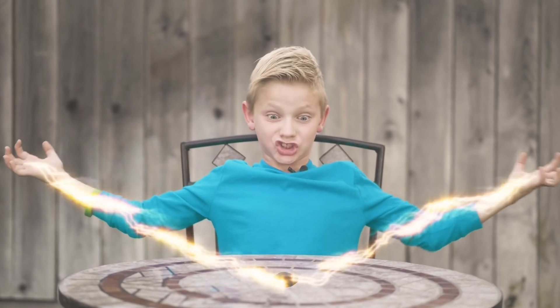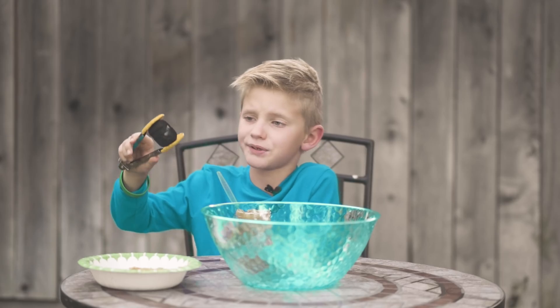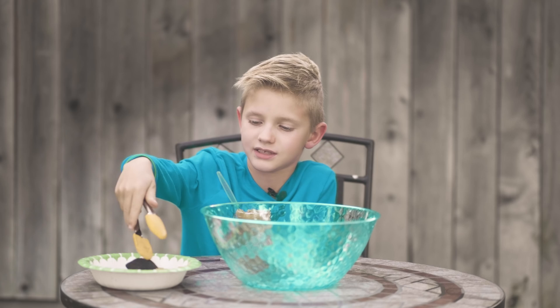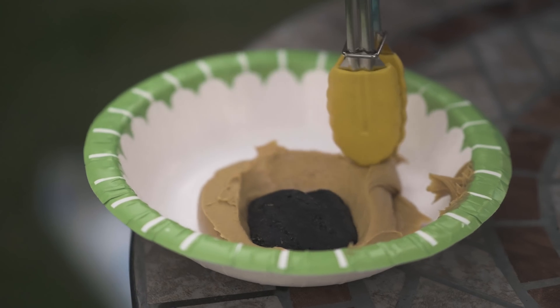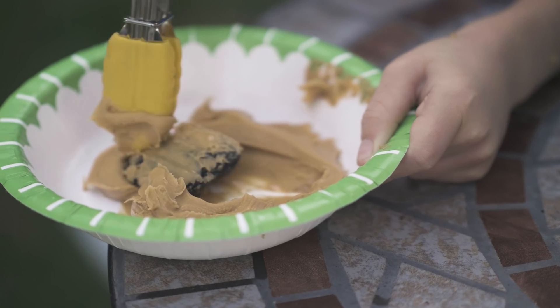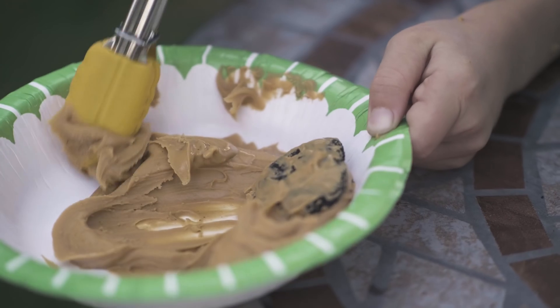Warm it up for 30 seconds. Then you put the coal in the peanut butter. Dip it in there, then you're going to stir it around a little. Flip it over sometimes.